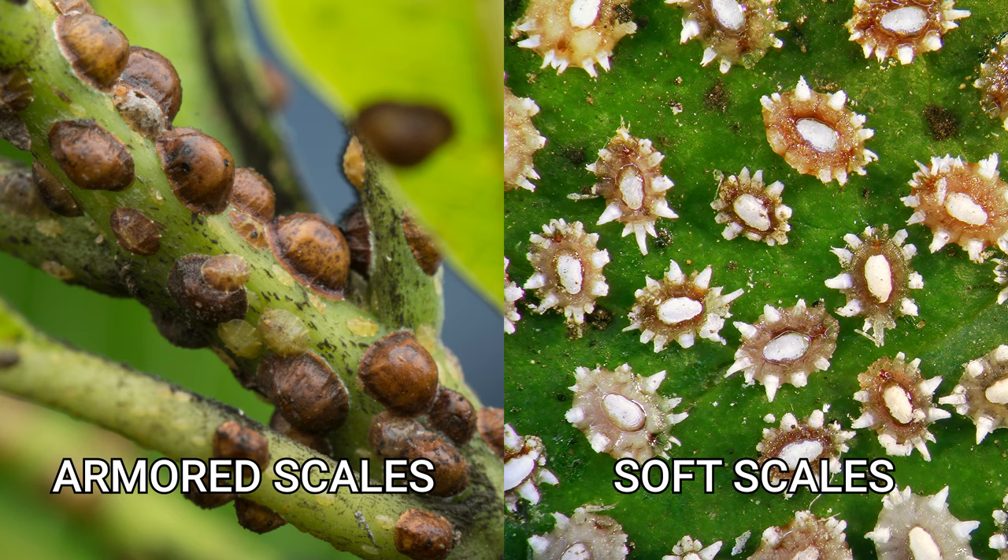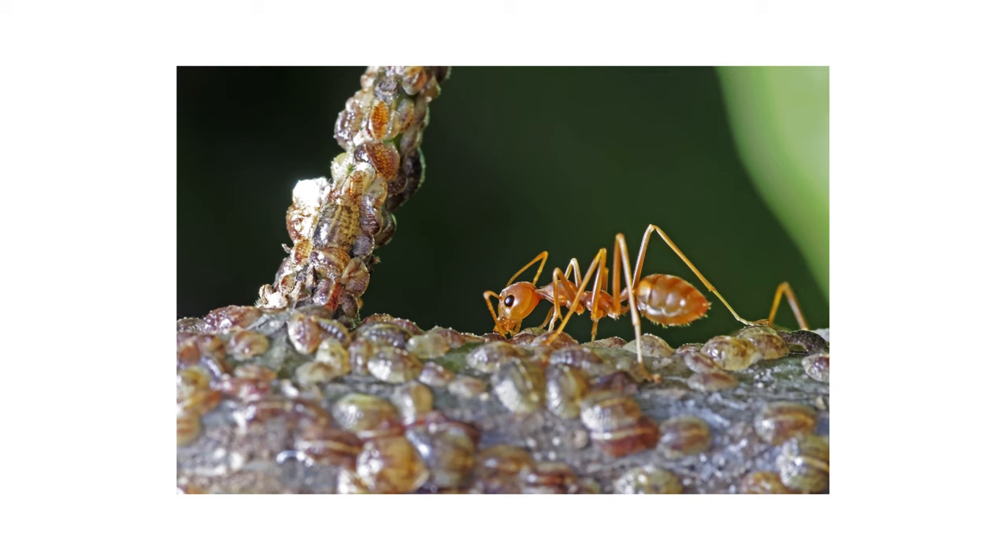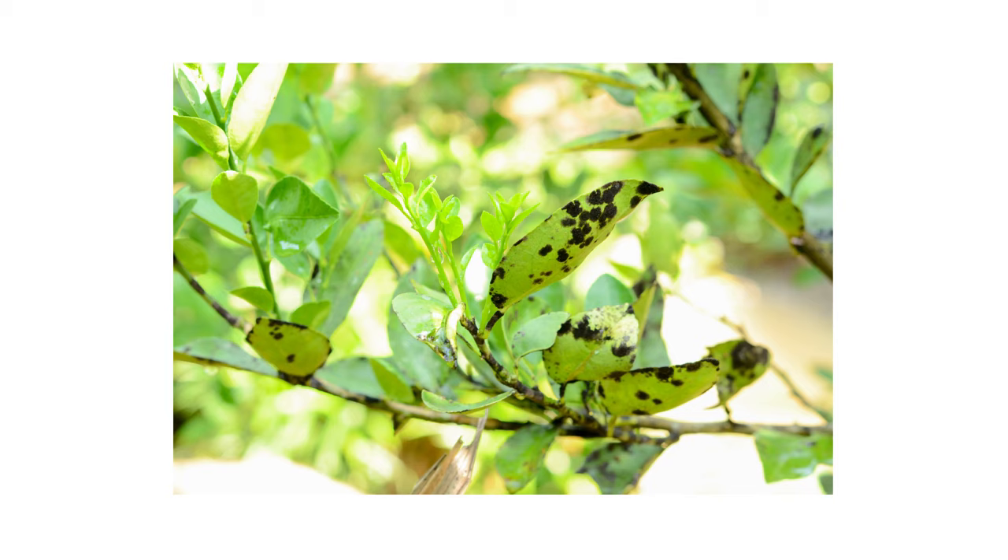Scales can be divided into two groups: armored scales and soft scales. Armored scales have their own dry, protective covering, while soft scales need to produce waxy shells and honeydew. Honeydew is a sugary waste material that can attract other pests like ants or wasps. When this material is left unconsumed, it eventually rots and invites a black fungus called sooty mold to overtake plant leaves.